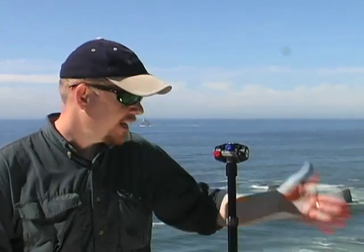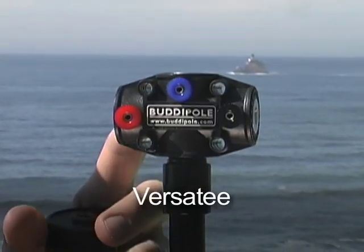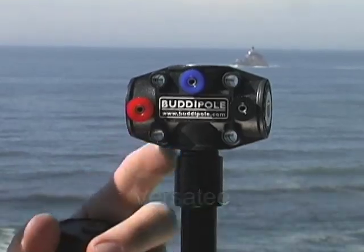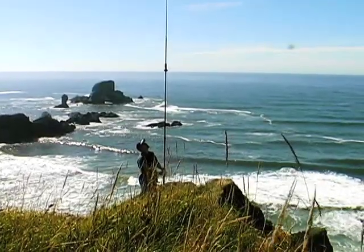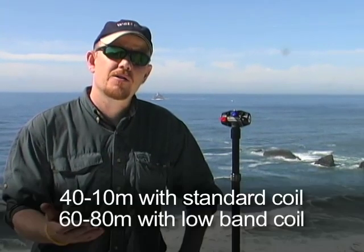Hi, I'm Chris from BuddyPole and today we're on the edge of a cliff just outside Cannon Beach, Oregon on a beautiful sunny day. I'd like to talk today about the Versi-T Vertical. This is a really outstanding vertical antenna that can be made from the parts from the BuddyPole, and very effective from 40 meters through 10 meters.